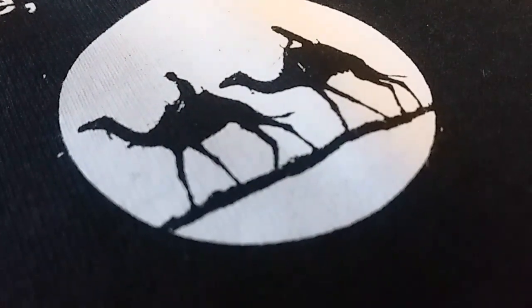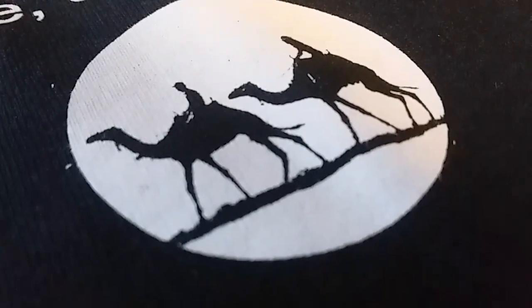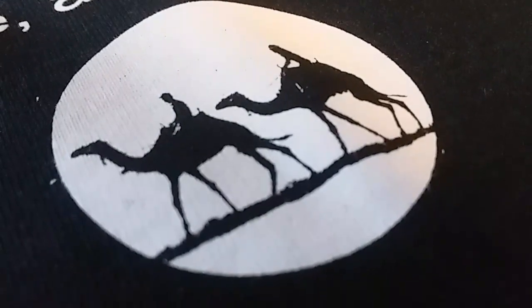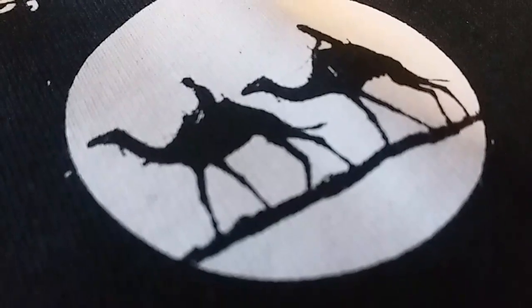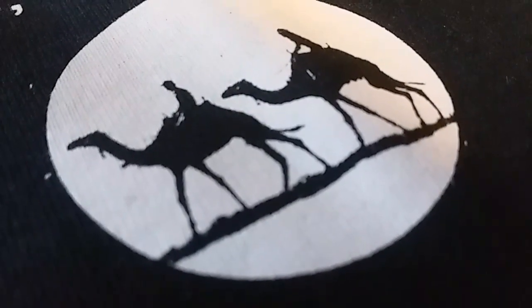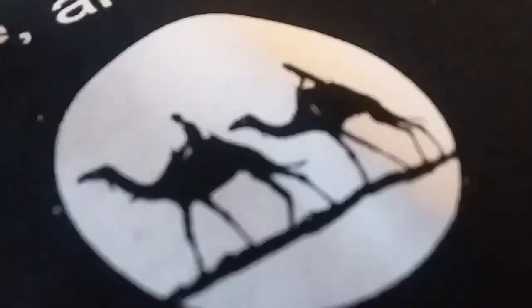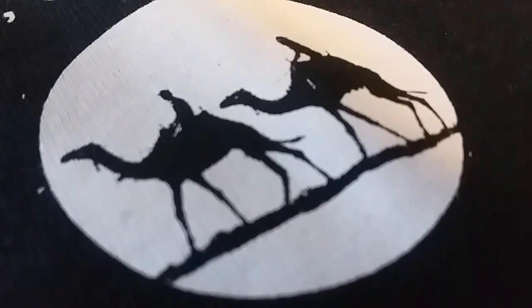This wasn't the best print — this was a test print I was just testing, looking for pinholes, which I found, and looking for print problems, which I found. If you can see, it's not really a clean print around the edges — the circle is kind of ragged. Those are some things that come up when using an old screen, and this was just a test for a customer.